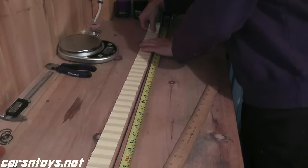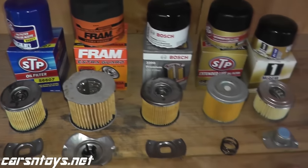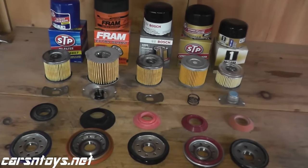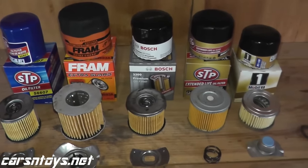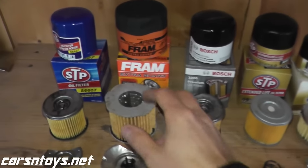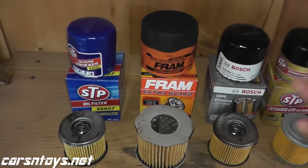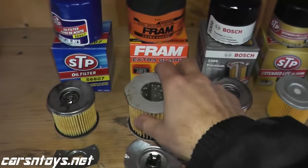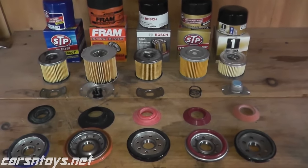K&N is also not wire-backed, but it's quite interesting in terms of surface area — I spread the media across a whole table once and it was huge. I plan to do future films cutting open each filter individually and measuring the filter media to calculate the total square inches of filtration area. Hopefully this gives you a good idea of what you're really paying for when you buy oil filters. Whatever you go with, just follow the manufacturer's recommended interval to replace your oil filter and you'll be fine.